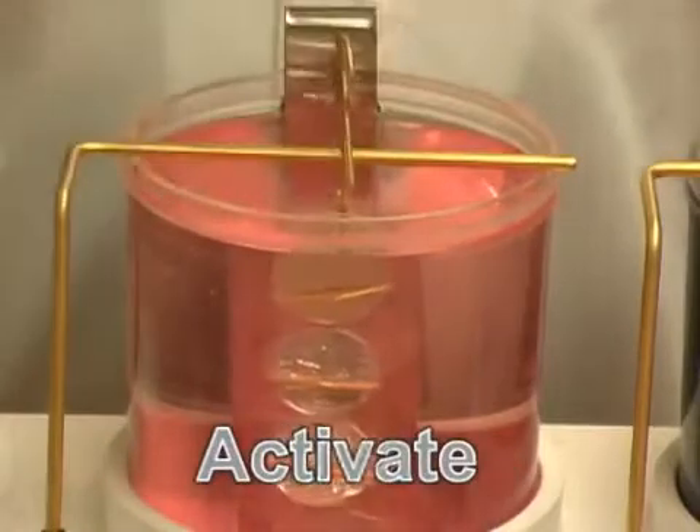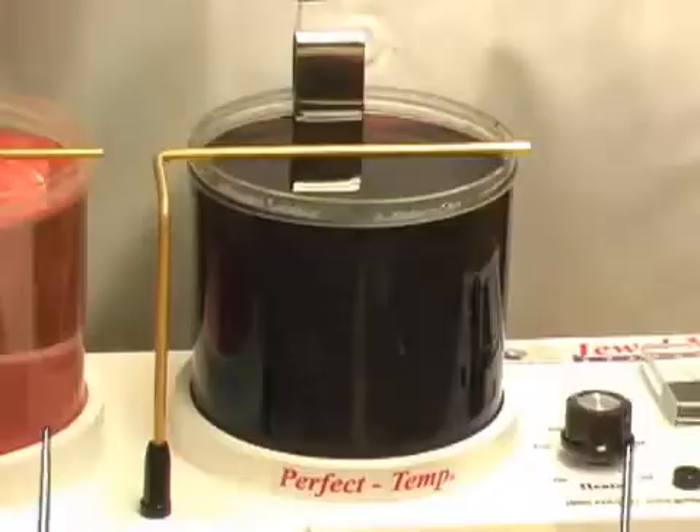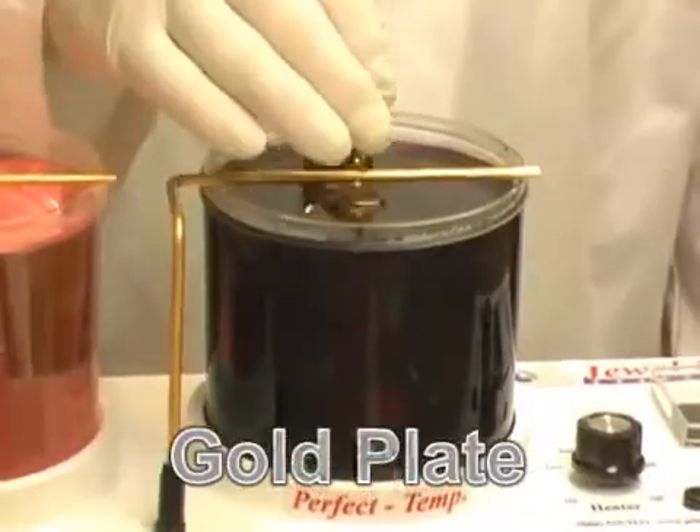Second, the surface is prepared for plating with the activation step. Third, a rich, thick, beautiful layer of hardened 24 karat gold is applied.